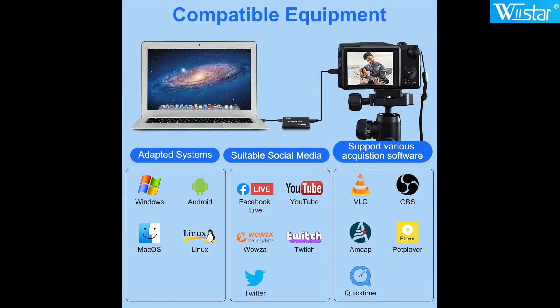This video capture card is compatible with Windows, Mac OS, Linux, and Android.